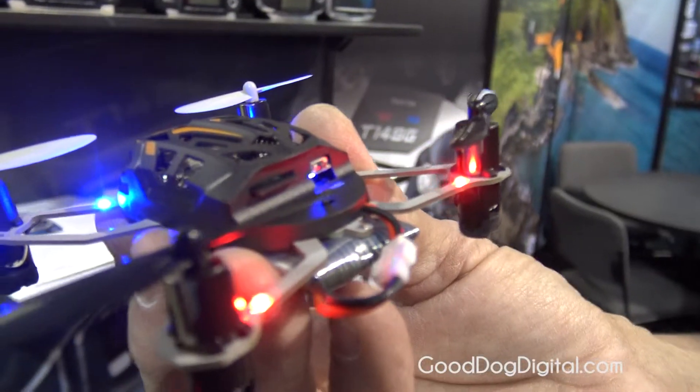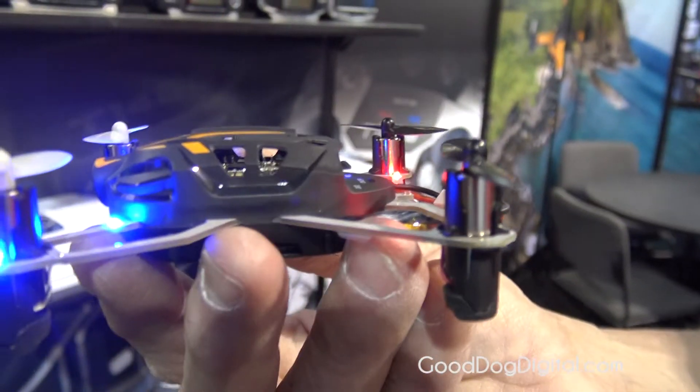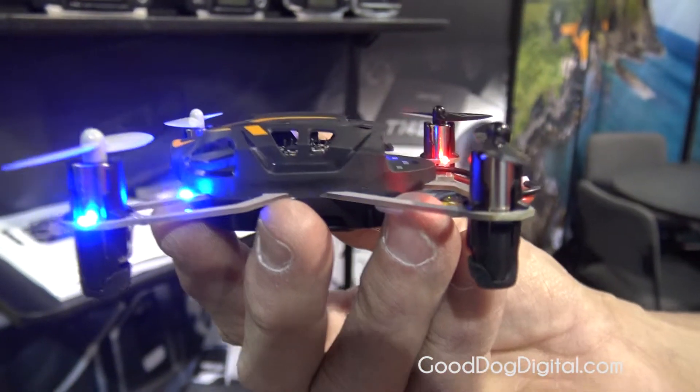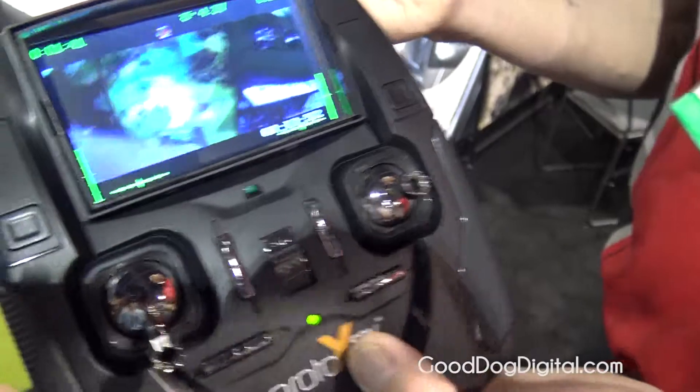Flight time is about 10 to 12 minutes. It takes about 20 minutes to recharge the battery. You can get extra batteries and they just go in and out, so that way you're not having a certain weight all the time.